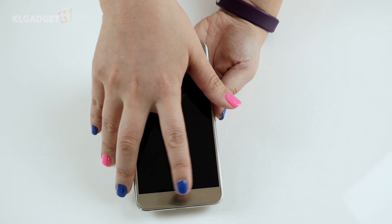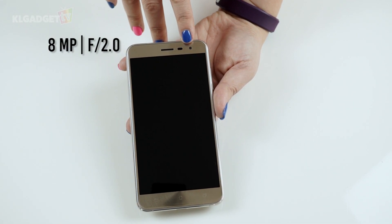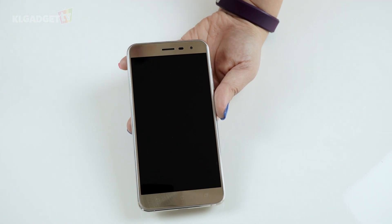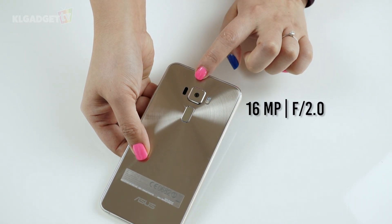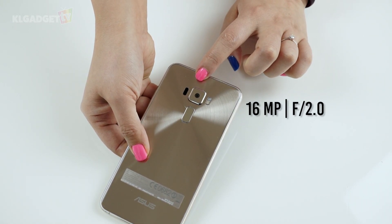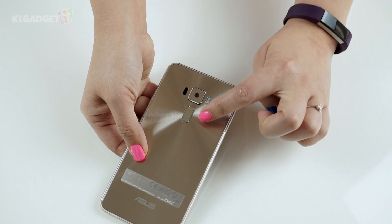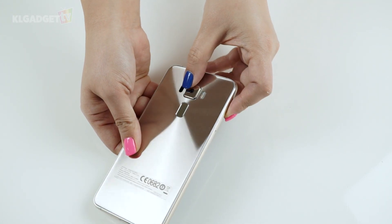On the front we have the capacitive home, back, and recent apps buttons, and an F2.0 8 megapixel front camera at the top with a front LED flash. On the back, we have an F2.0 16 megapixel camera that can shoot 4K video, dual tone flash, and a fingerprint scanner. There is quite a camera bump though.